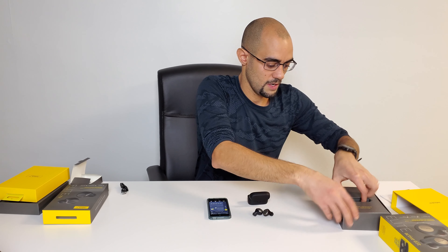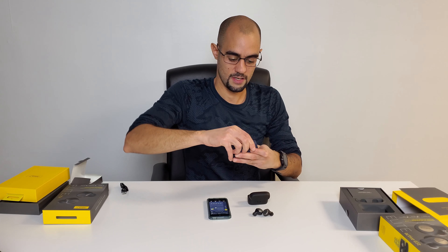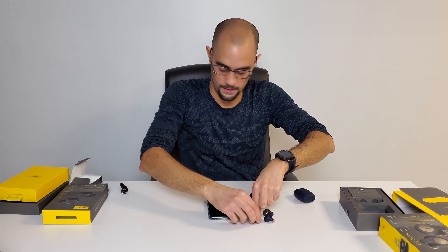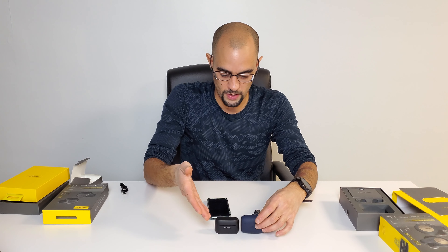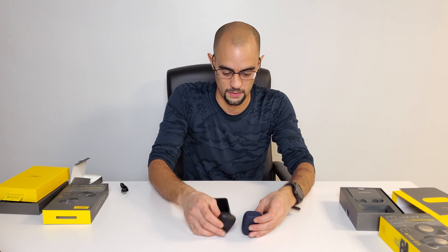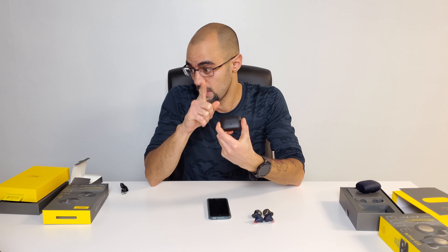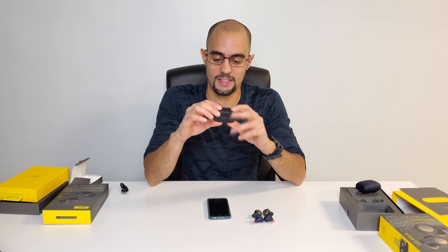Comparing these to the Jabra Elite 65t — the 75ts are 20% smaller. You can see right there, bringing them up close, they're really small. The wireless charging case is also a lot smaller. To my right is the 75t case and to my left is the 65t case — you can compare them, very very tiny. The 75t case also uses USB Type-C connection, which is awesome.